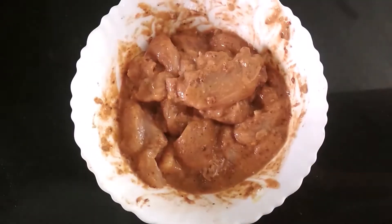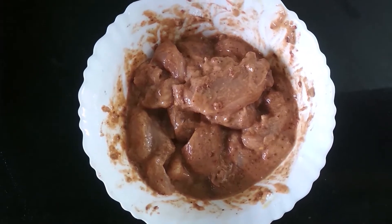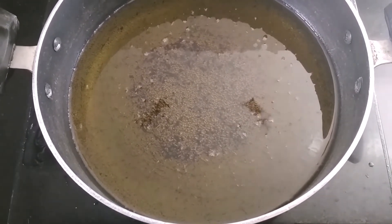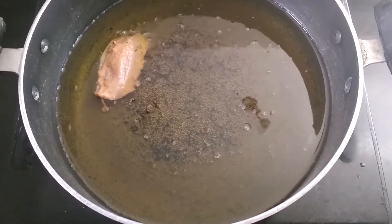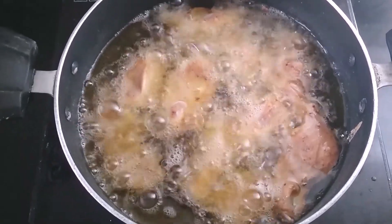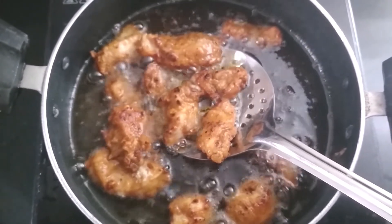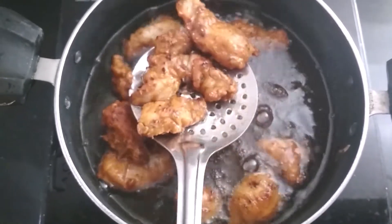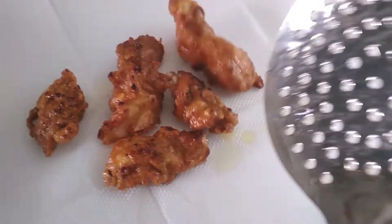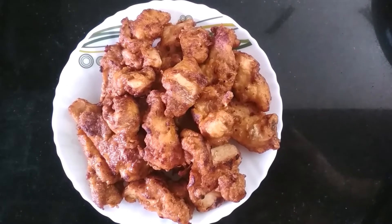After 15 minutes, the chicken has marinated well and now we are going to go to the cooking process. Take a pan and heat some oil in it, then add the marinated chicken pieces. Fry them until they are golden, brown and crispy. After 5 minutes, the chicken pieces are golden, brown and crispy. Transfer them onto a tissue paper to absorb all the oil.